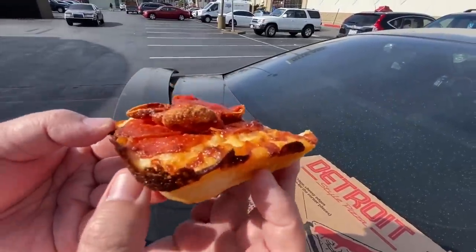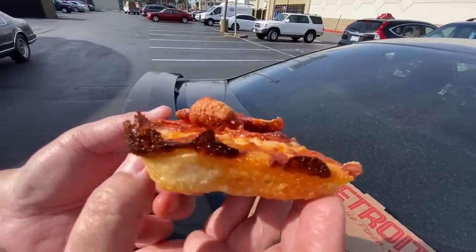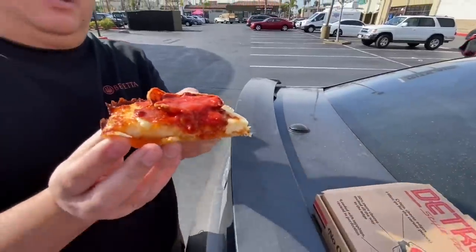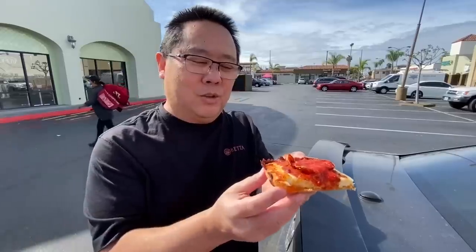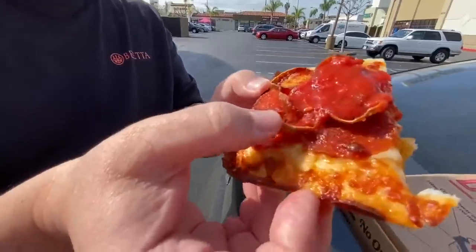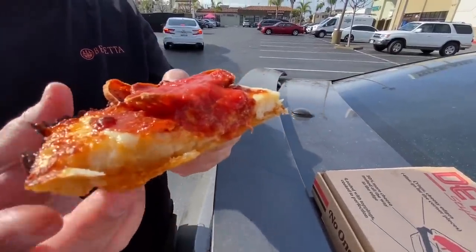I really like the way the cheese just caramelizes on top of the pizza. It kind of emulates the one in Detroit - they use blue steel pans, the ones they used in the auto parts industry, nice and seasoned, so this is kind of emulating that. Also, two different types of pepperoni - the standard thin ones and the small roni cups. The sauce they put on this Detroit is not the typical Pizza Hut pizza sauce - it tastes much, much different, a lot more fresh tasting.